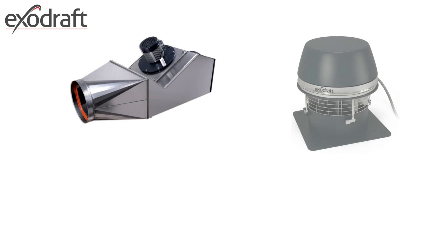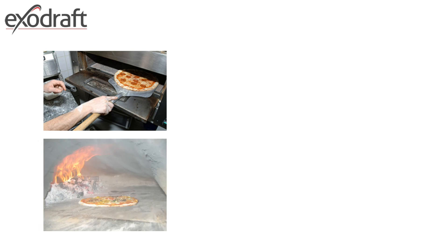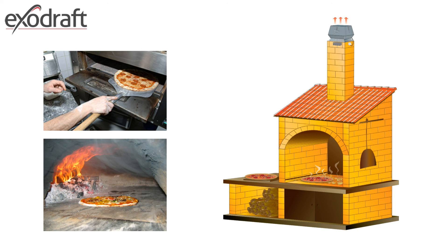ExoDraft produces a further range of in-line fans, high operating temperature fans, and grease fans. ExoDraft chimney fans have been used in restaurants when kitchen extraction interferes with the natural draft of chimneys, and are also utilised in extraction in connection with solid fuel-burning pizza ovens.